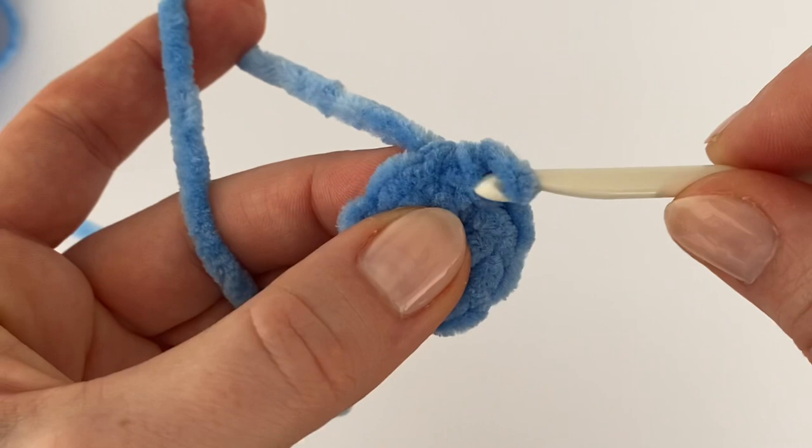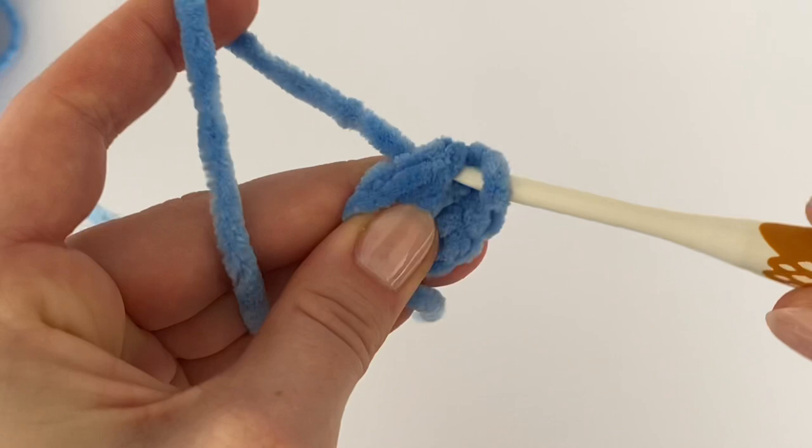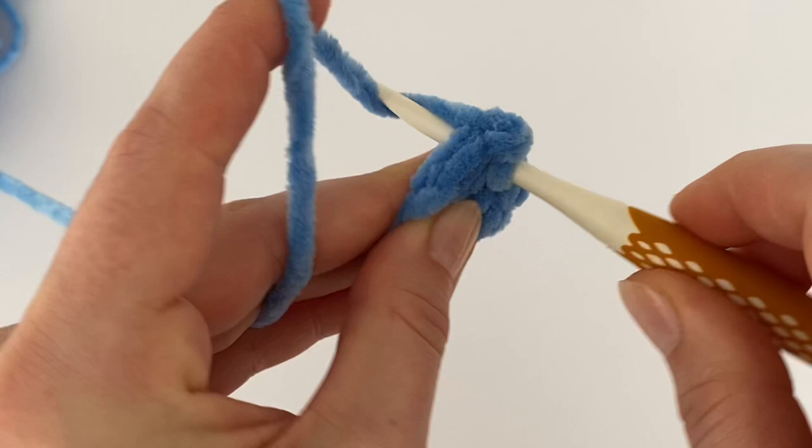Mark the beginning, because we are going to work in the round. Now we have to increase every stitch all the way around, so make two single crochets in each stitch.